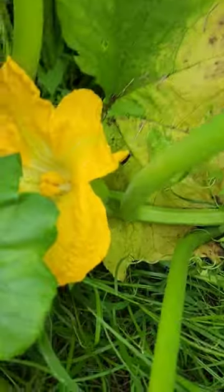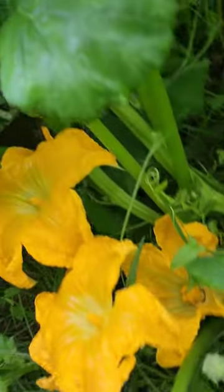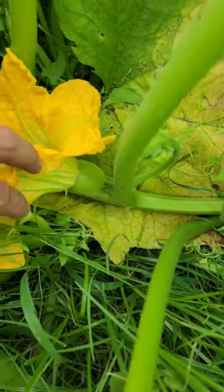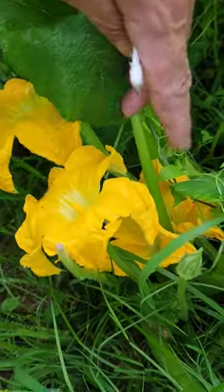So you notice I got another one down here. Got a nice fruit pitch from the start. You got your male flowers, these are your female flowers. The one that's got the fruit on the bottom is your female flowers. Flowers that grow tall, nothing on the base of them, those are your male flowers.